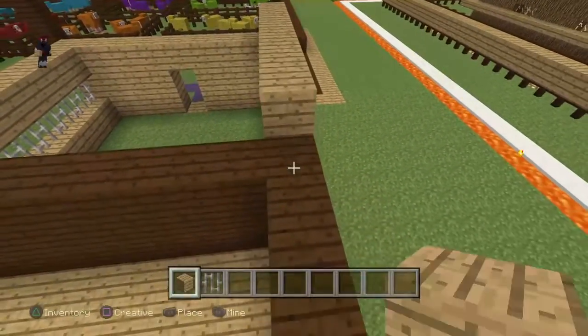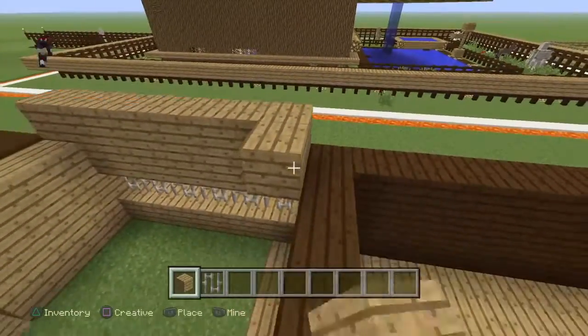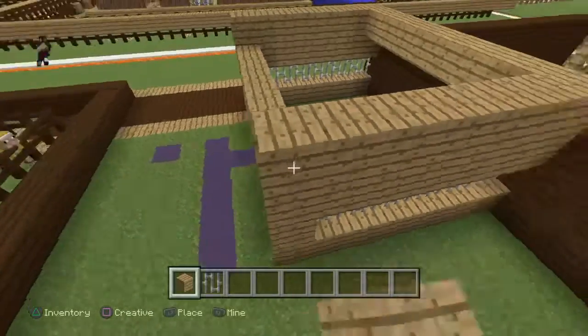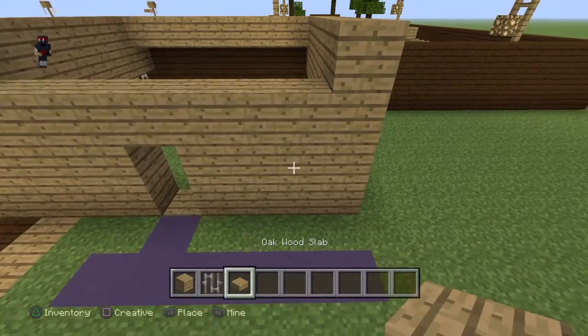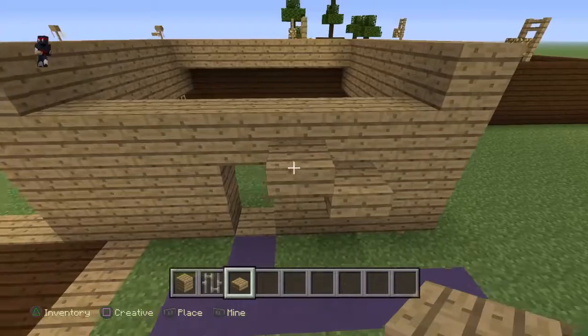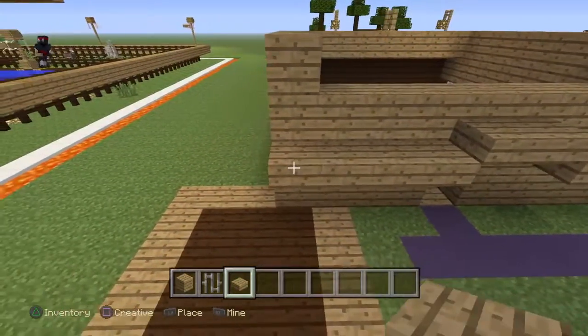I'm gonna learn how to make a tether roof — it's a roof thing and I'm gonna come back with a video to show y'all how to do that. But it's like a roof where you get slabs and place them like this — I want a slab right here, a slab right there, and a slab right there. Something like that.